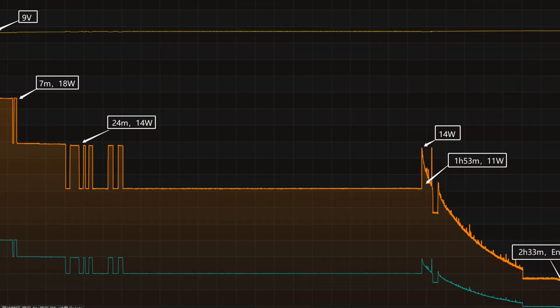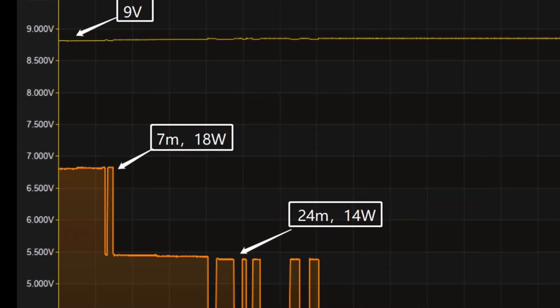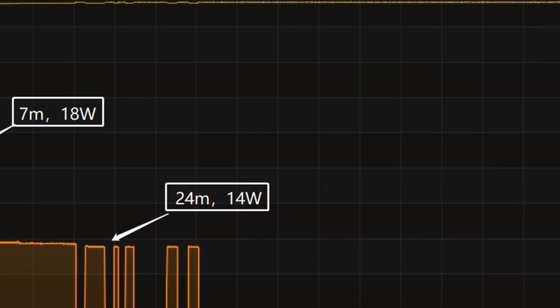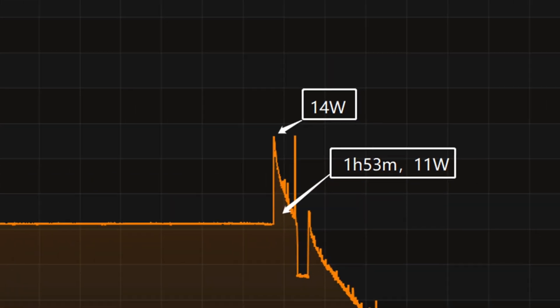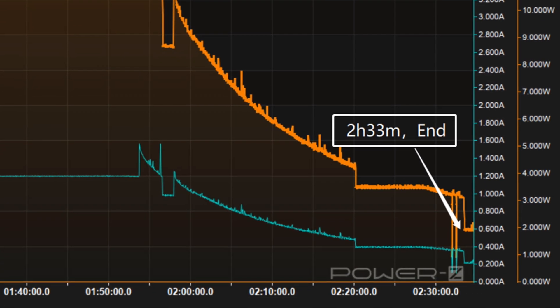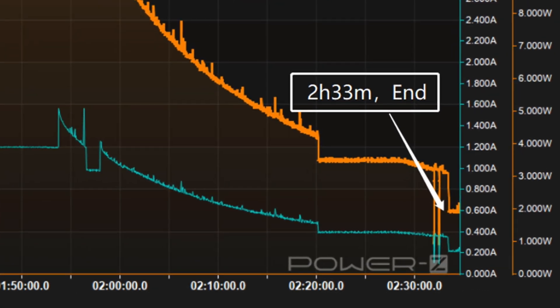The charging curve can be divided into four parts. In the first part, the input power was around 18W for the first 7 minutes. After that, the power dropped to 14W and then 11W in turn. Finally, the power slowly drops to almost zero. It takes 2 hours and 33 minutes to be fully charged.